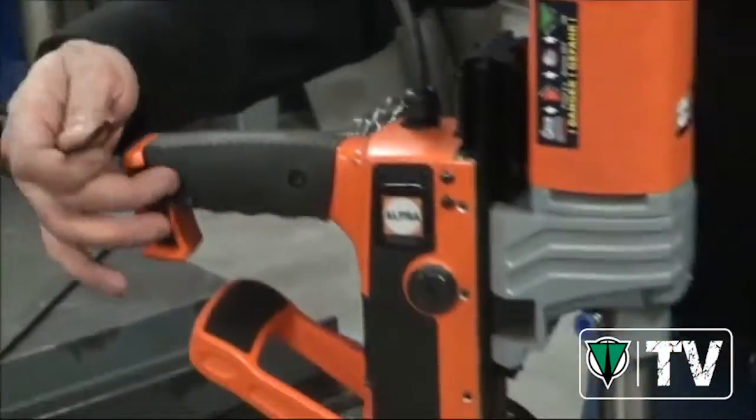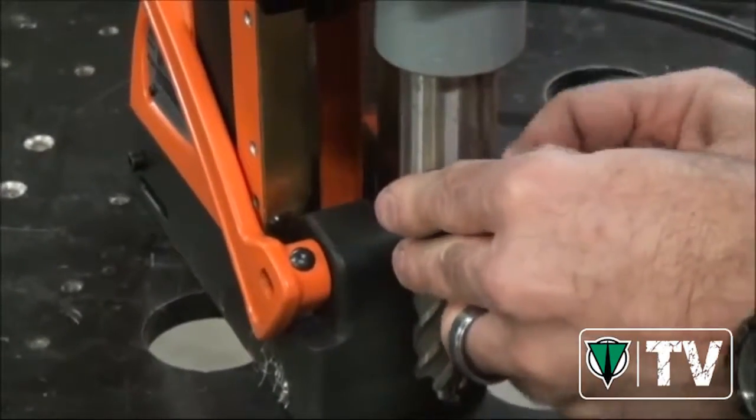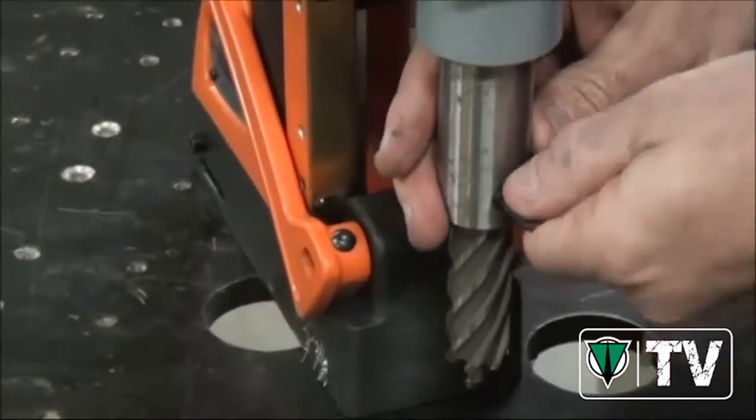Take our 4mm wrench — as you'll notice, all the wrenches store right in the handle. Just make sure all these set screws are tight, like they're supposed to be. That's a standard three-quarter inch Weldon shank bit. You've got two set screws on the side and one that goes in the back of it. Just make sure they're all tight.